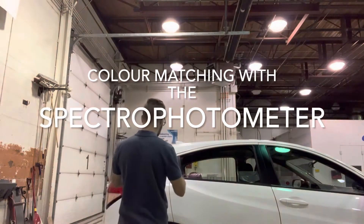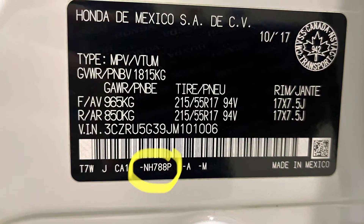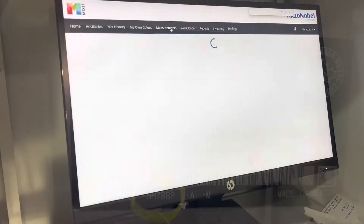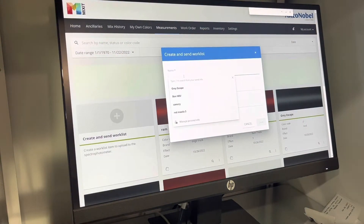Welcome to this video on color matching with the spectrophotometer. The first step is to locate the paint code, which for this vehicle is located inside the driver's door jam. Then we're going to go to the computer and input that information, starting off with a work order number which is optional, and then entering the paint code and then the vehicle make.